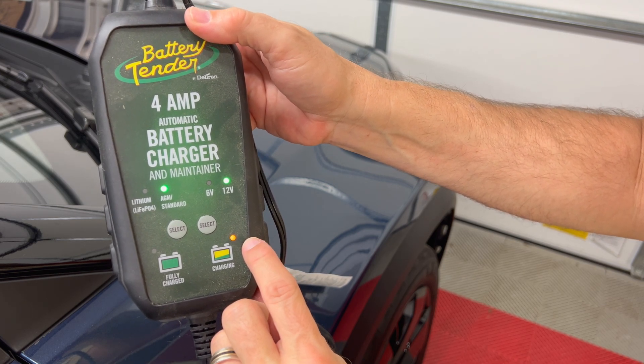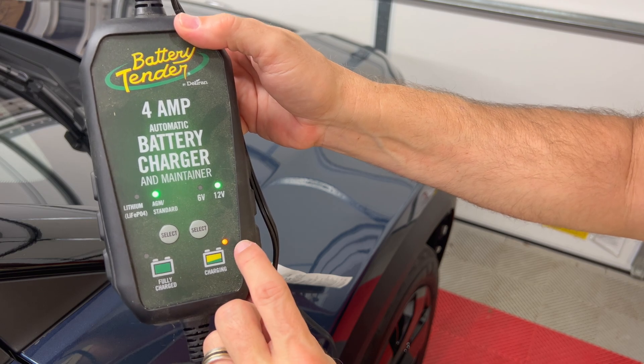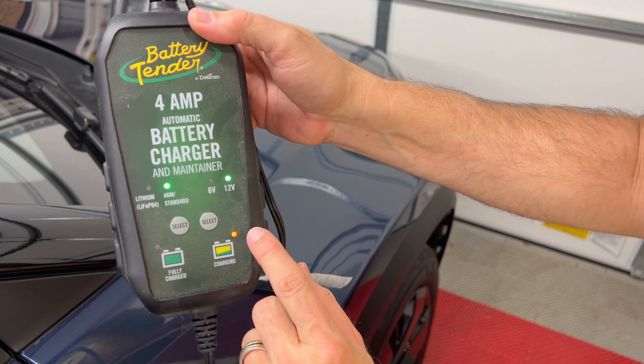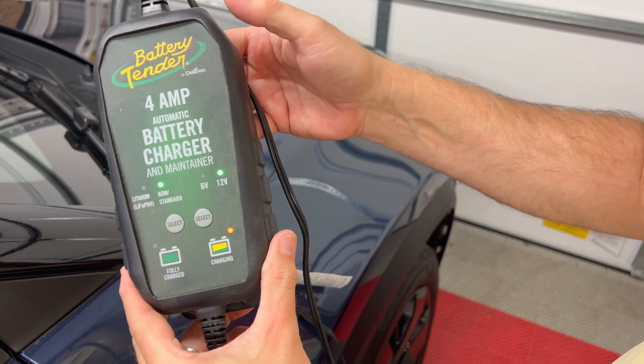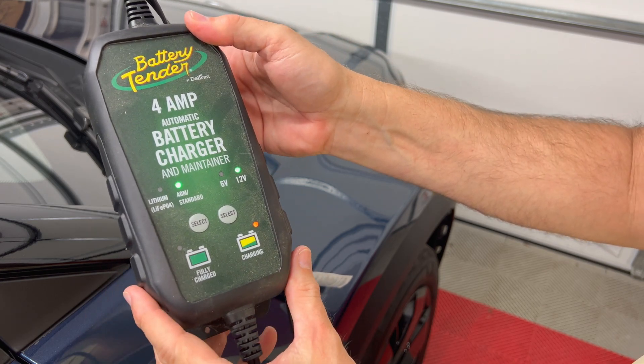It's under 13 volts right now, so this will most likely charge it up to 13 volts and keep it there. I'll check back in 12 hours and see how it worked.